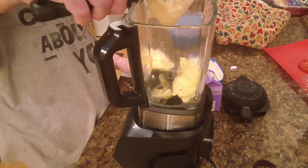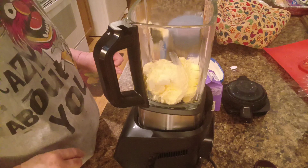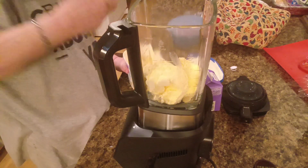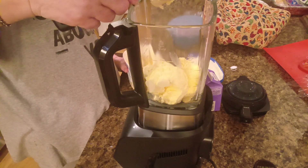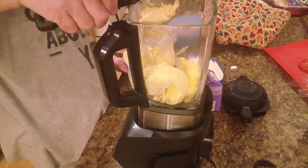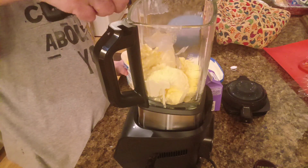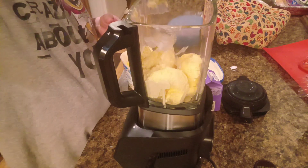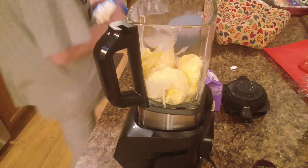I haven't made a milkshake in a while so we're just gonna kind of guesstimate. I was gonna make one strawberry and one chocolate, but I think I'm just gonna do chocolate. I think I may have just broke my ice cream scoop — oh, there we go. Maybe a little bit more. Okay, I think that's enough ice cream. Let me get this back in the freezer because it's getting really soft.